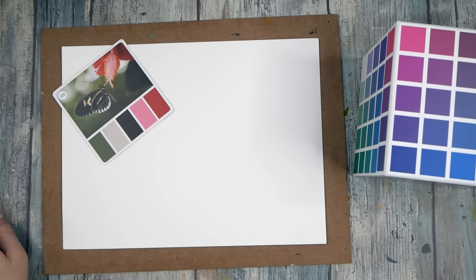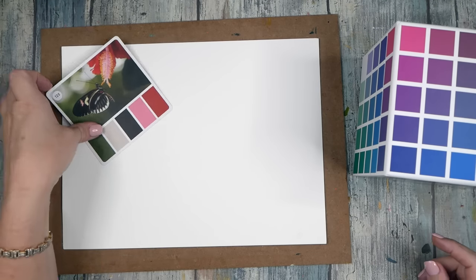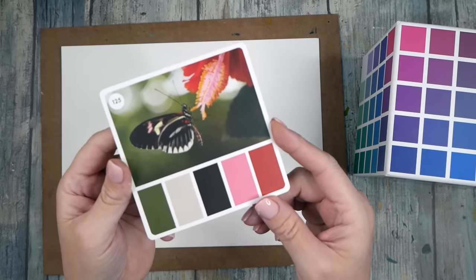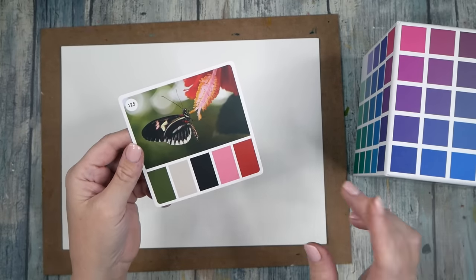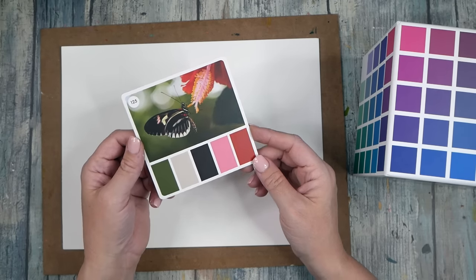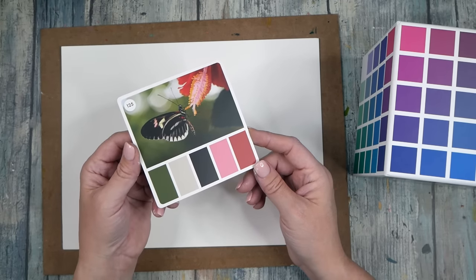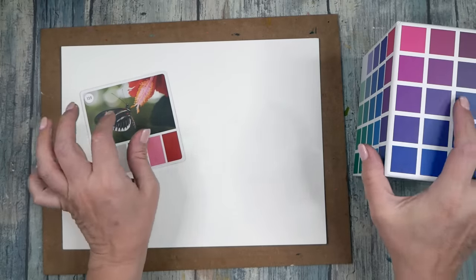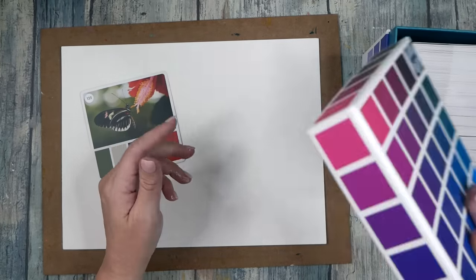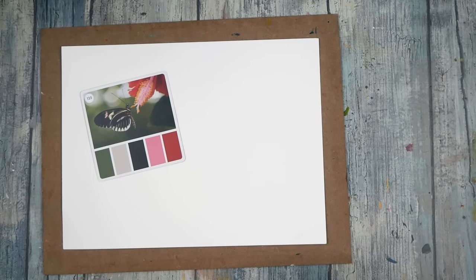Hello everyone, this is Denise Love and today we're doing a color cube challenge. I'm going to do card 125 — I just pulled it out and I wouldn't normally work with that green and red, it's kind of Christmasy, so let's see what we can do with it and hopefully make it not look Christmasy. This is from the Color Cube deck one by Sarah Renee Clark — I link everything below the videos for you, so check that description.